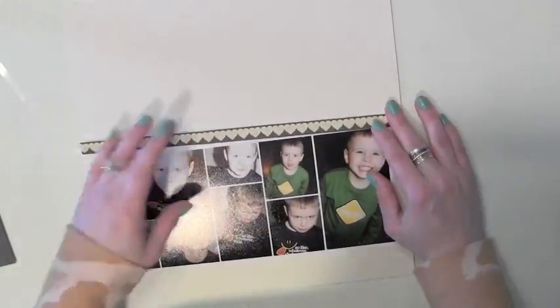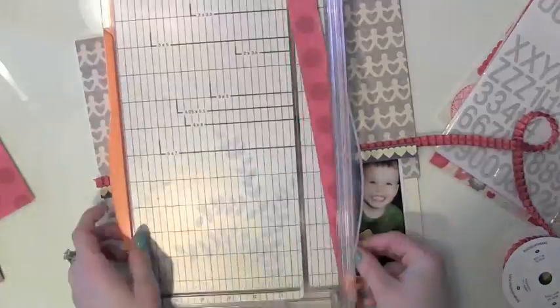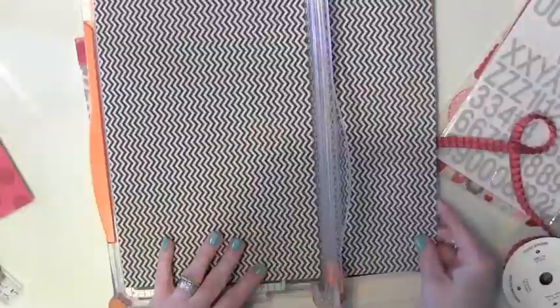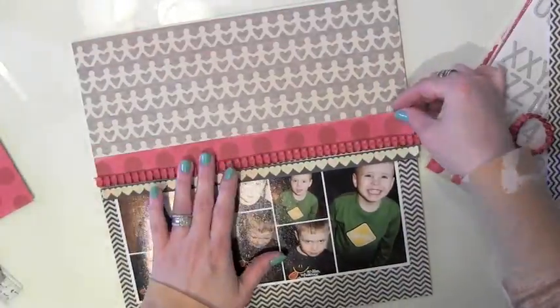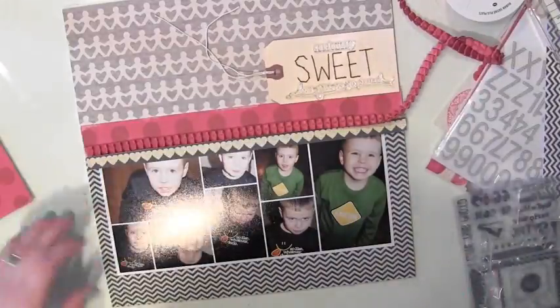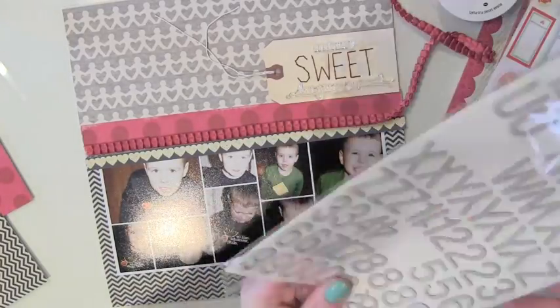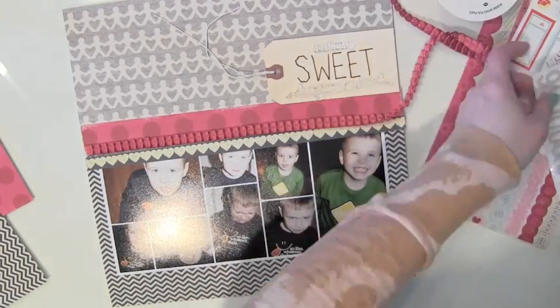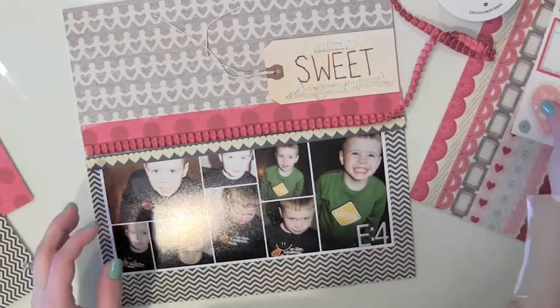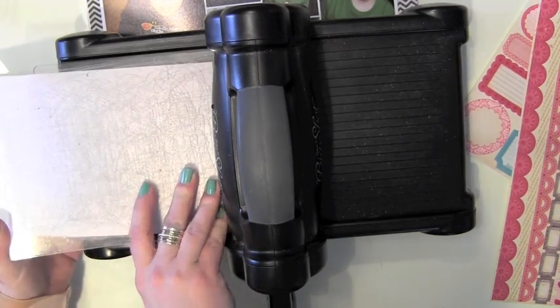I'm just going to quickly speed through the trimming of my pattern papers. Basically I'm trimming down my papers and laying out my elements to make sure I like how everything is coming together. This way I can move things around before I add adhesive and commit to placing everything permanently on my page. One thing to note about the fabric paper — just because it's fabric paper doesn't mean I have to do anything fancy with it. I love the design, so I cut part of it and am simply using it as pattern paper.